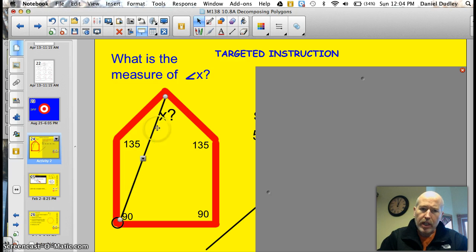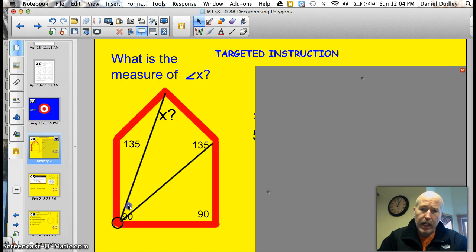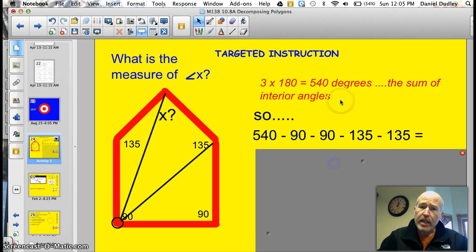You connect to other vertices. I can't connect this point to this point and make a triangle because there's no area there. But I can connect this vertex to that vertex and make a triangle here. And I can make a second triangle by connecting this vertex to this one. Notice I skip one vertex. I end up with three triangles — triangle 1, triangle 2, and triangle 3. All you have to do to find the interior angles is take 3, the number of triangles, times 180 degrees — that's the number of degrees in a triangle. 3 times 180 equals 540 degrees.